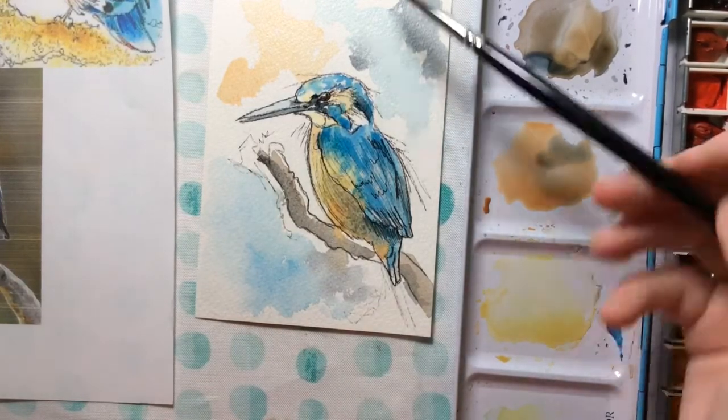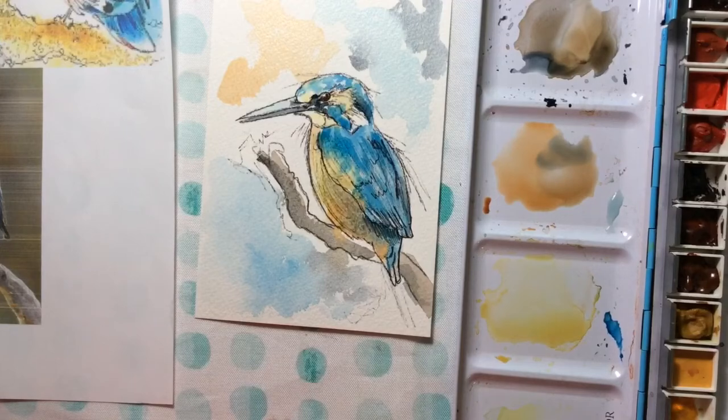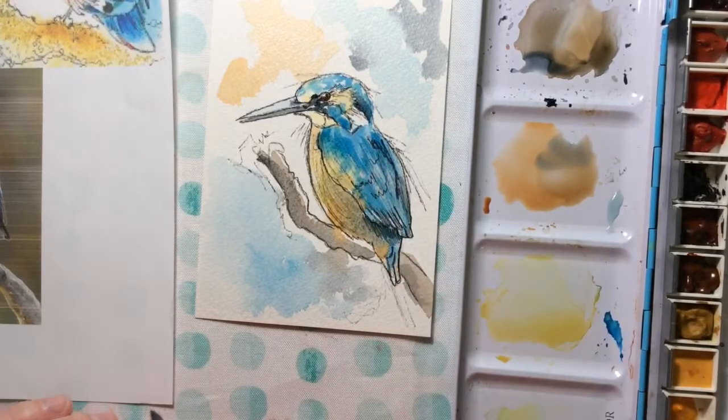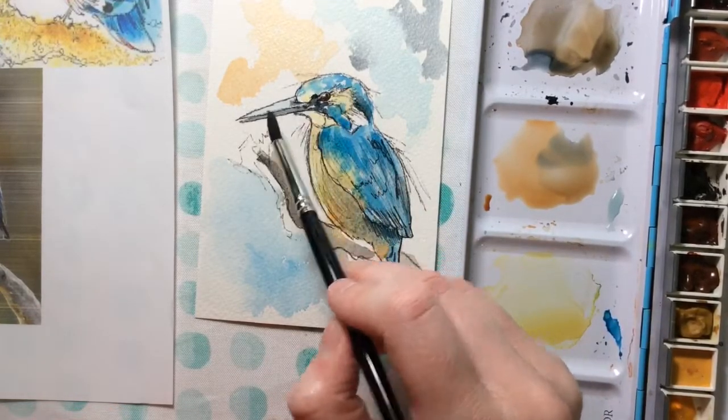That's how to do a loose painting of a kingfisher. Later on, once this is more dry, I would come back in and darken some of the shadows and do some more layers on the beak. It's all about layers.